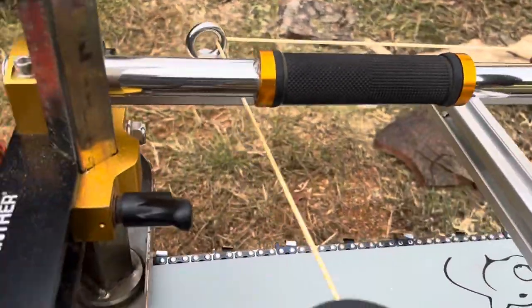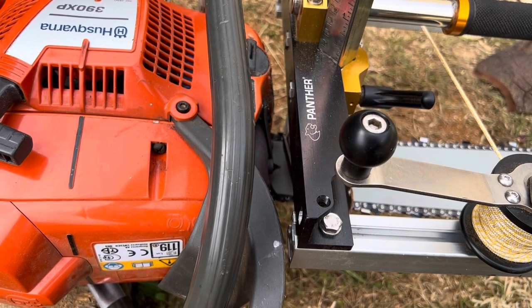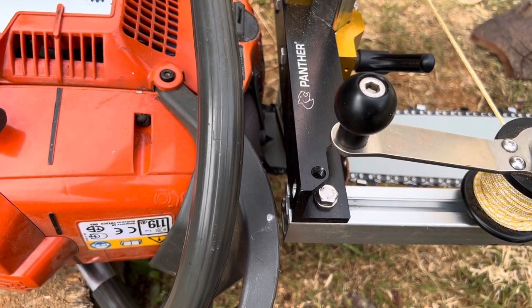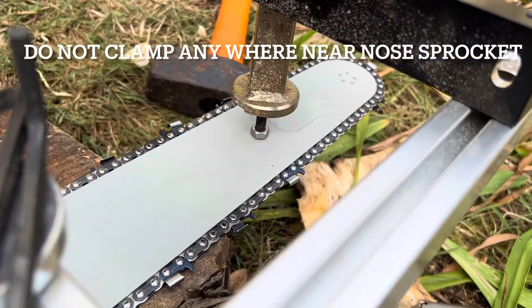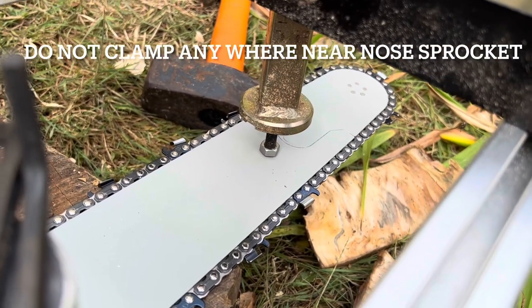On this side I've got it set up so that I've still got the saw dogs on, but that's the maximum I'm going to get out of this bar. A warning to newbies: trying to clamp right on or near the nose in order to get maximum milling width really doesn't work.